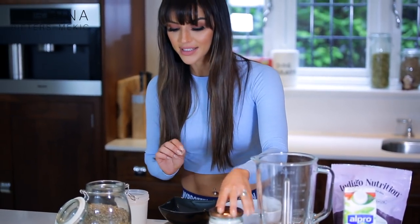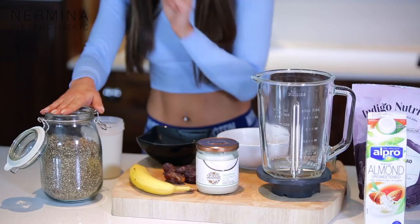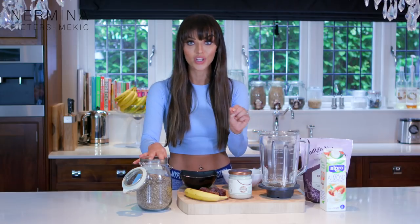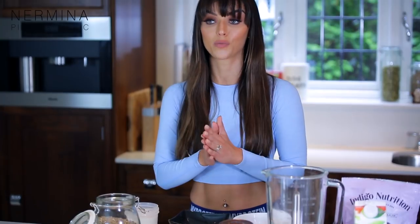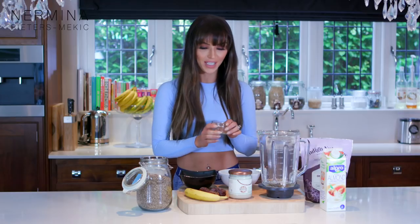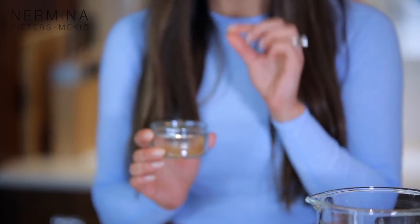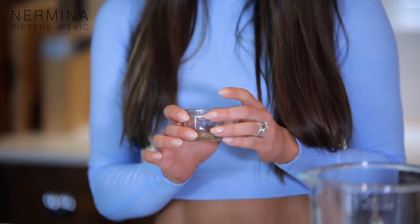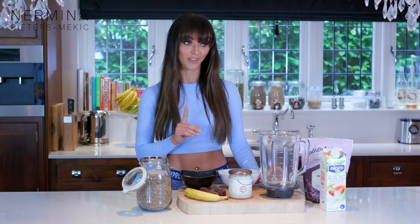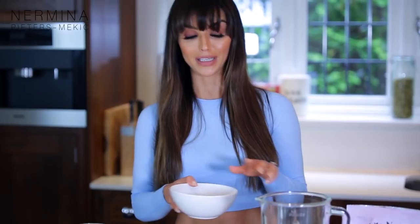I'm having a banana, some dates and hemp seeds. Hemp seeds are amazing because they give a little crunch to your smoothie, but they're also really healthy and a really good source of protein, full of antioxidants just like the cacao powder. Then I'm gonna have some sea salt, because the combination of cacao and hemp seed with a little bit of sea salt is so nice, and a little bit of cinnamon. Cinnamon is actually a really good fat burner.